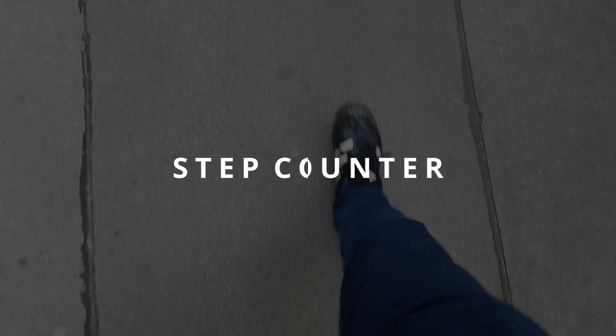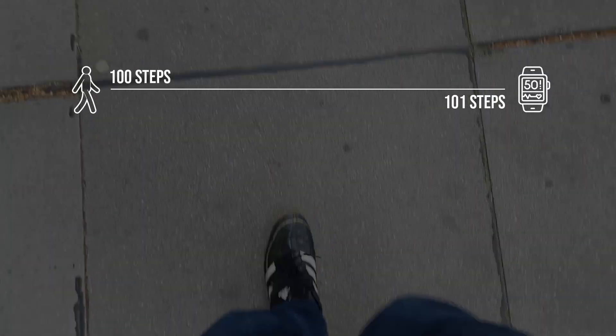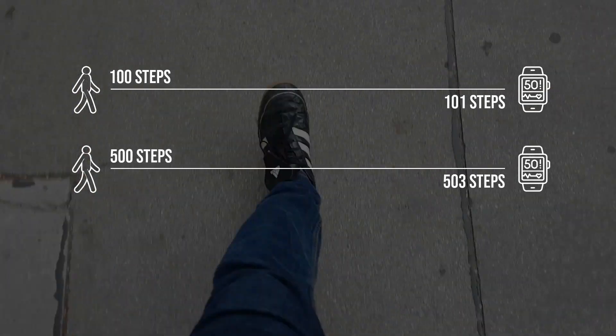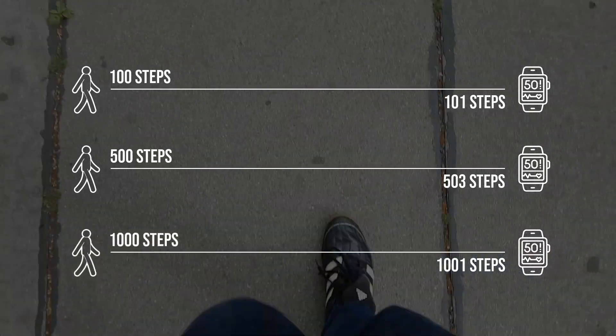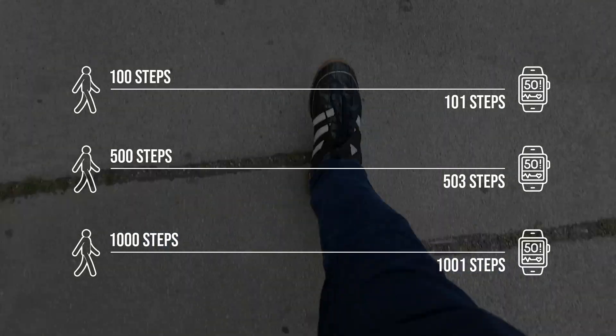When it comes to the step counter, I did three tests. In the first one I did 100 steps and the watch recorded 101. In the second test I did 500 steps and the watch recorded 503. In the third test I did 1000 steps and the watch recorded 1001.